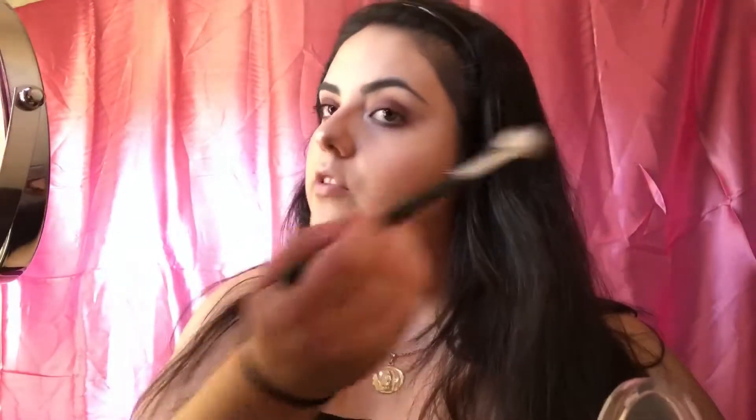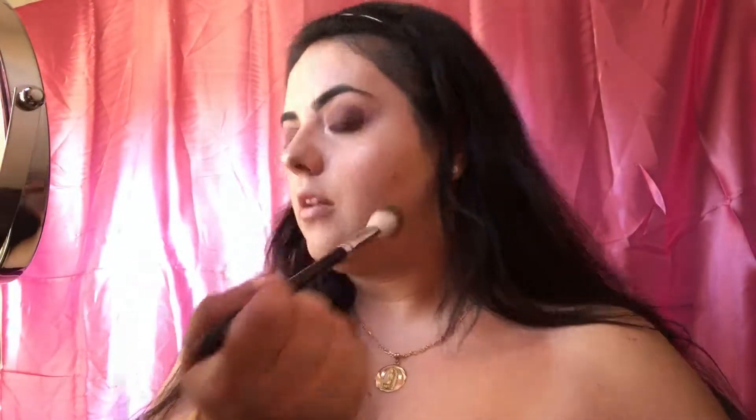For highlighter today, I'm going to go in with this popular highlighter — the Master Chrome by Maybelline. Super pigmented and creamy, and it glides on like butter. Notice that almost all of these are drugstore products, so super affordable to get an easy, pretty look going without breaking your pocket. I end up going in little circular motions instead of just streaking it back and forth, because then it'll look like a harsh line — you want to get a nice glow going.